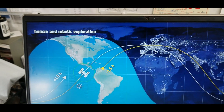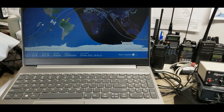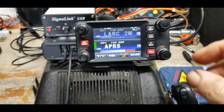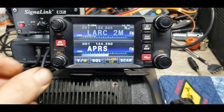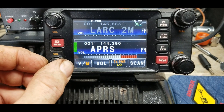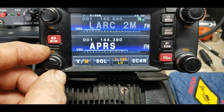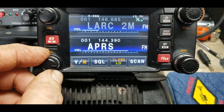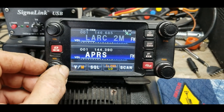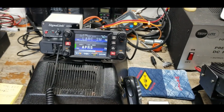So what is packet radio? Well, it's the language of computers — that's the best way I can explain it to a layperson. Here's some APRS packet messaging; this is what it sounds like. Okay, so this is local packet radio going on near my house.